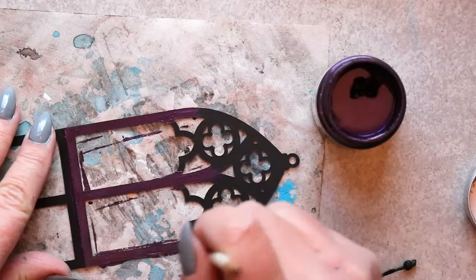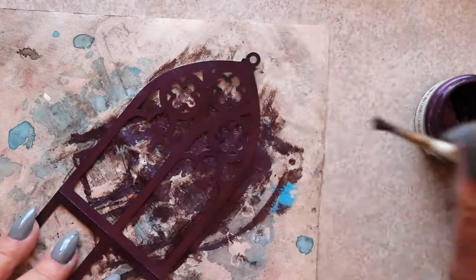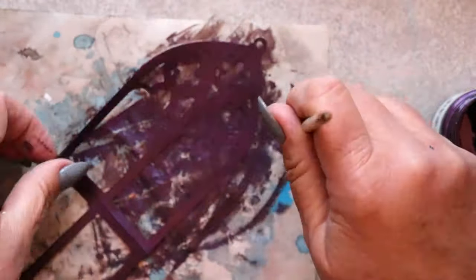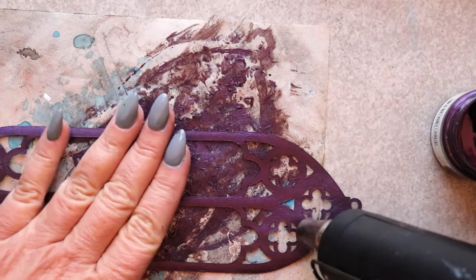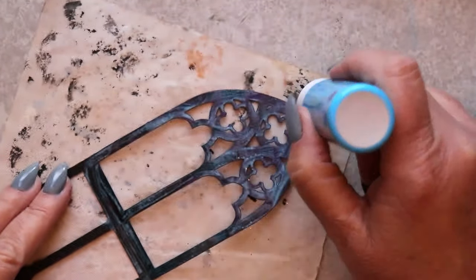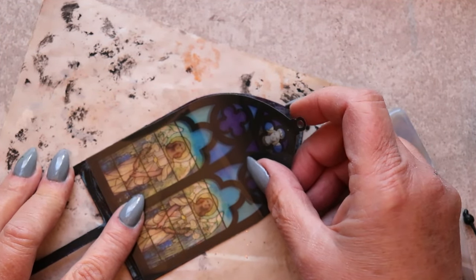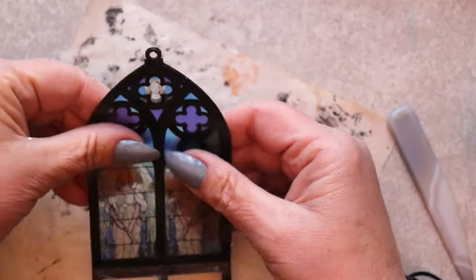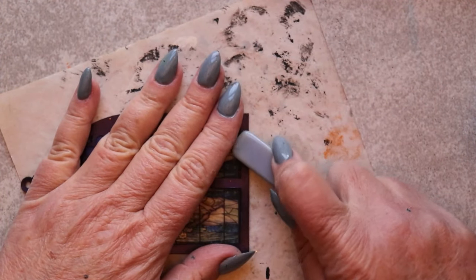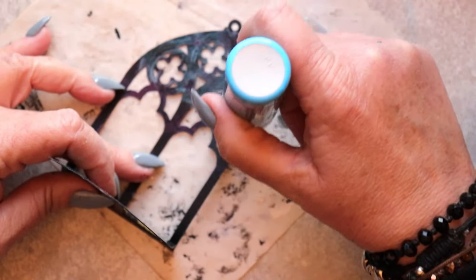I've thinned the paint slightly with tap water to make it easier to avoid leaving brush strokes on the surface. I apply one thin coat and then dry that with a heat tool before applying a second coat and then constructing the piece. If you were to use the printer paper version of these print then cut images, it would be important for you to add two of them back to back so that the lovely graphic shows through on both sides.